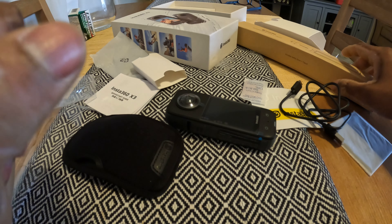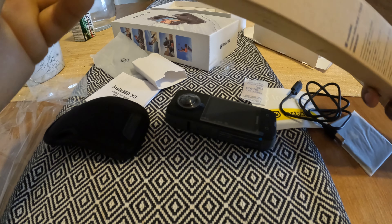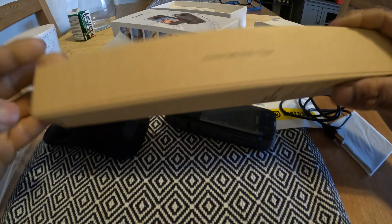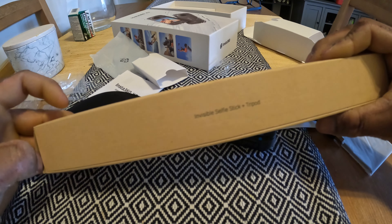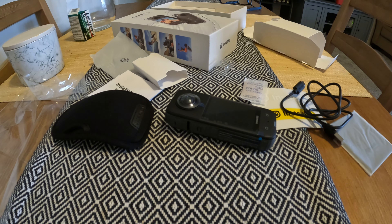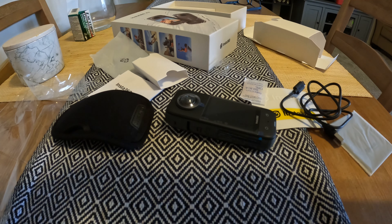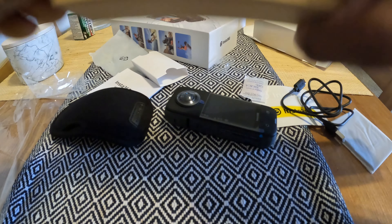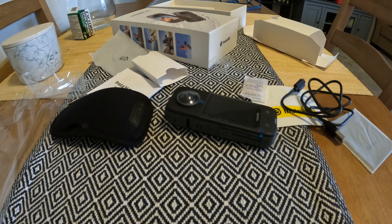This cost me $474 — the camera plus what they call the invisible selfie stick plus tripod. So let's open this guy, if I can open the tape. Oh my God, I need to use something sharp.